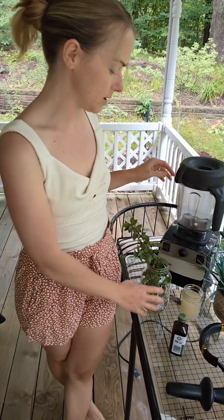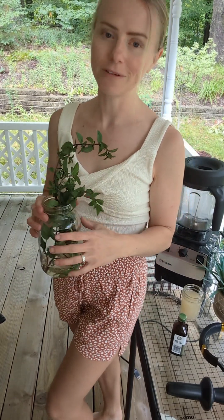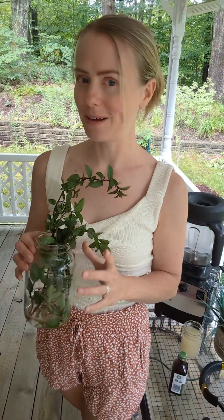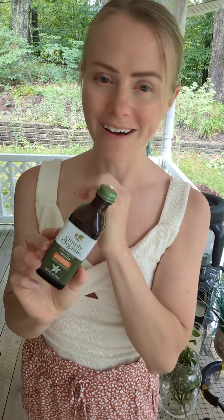Today I'm also going to be adding spearmint — a friend of mine gave this to me last night and I'm so excited. I've been using my normal mint plant for nice cream a lot and that's been amazing, but I'm switching it up. I'm also going to add about a teaspoon of vanilla; today I'm using Simply Organic non-alcoholic vanilla flavoring.